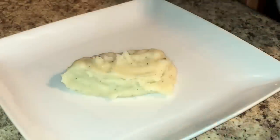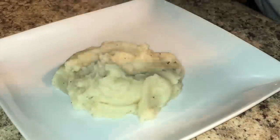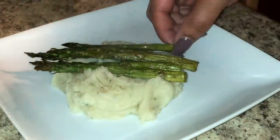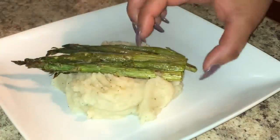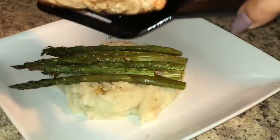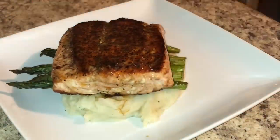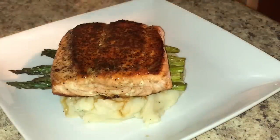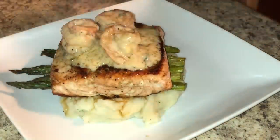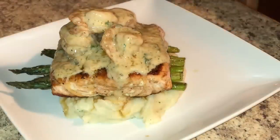First things first, add about two scoops of potatoes to the center of your square plate — I got these plates from Walmart on a good deal. Now place four to five pieces of asparagus on top of those nicely smooth potatoes. Then once you place your asparagus down, place that wonderfully cooked salmon on top of the asparagus. Now the best part — add that creamy sauce with those sautéed shrimp on top of the salmon and give a generous amount of sauce, don't be stingy.